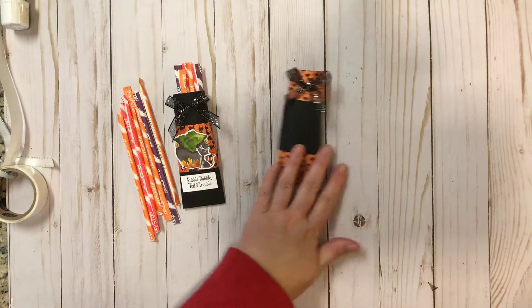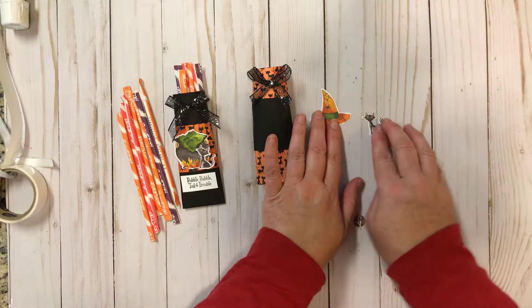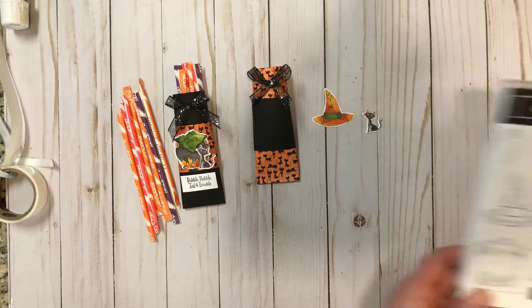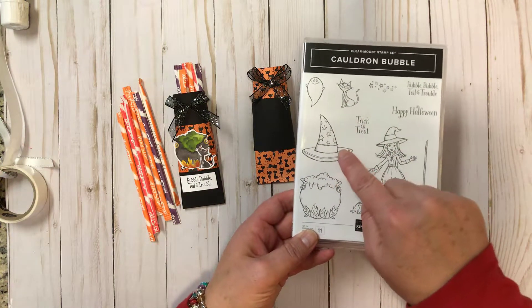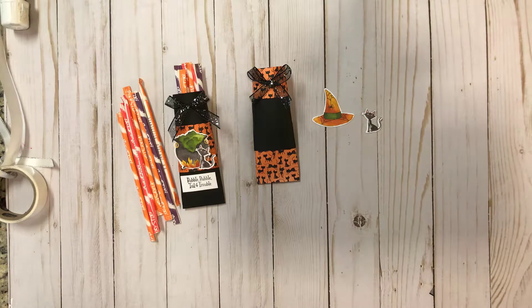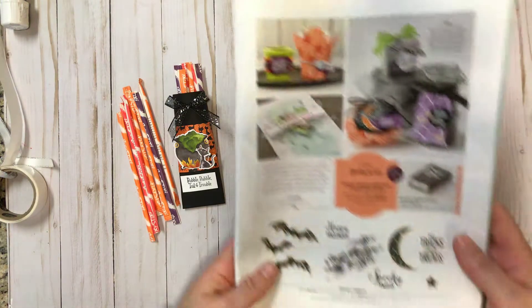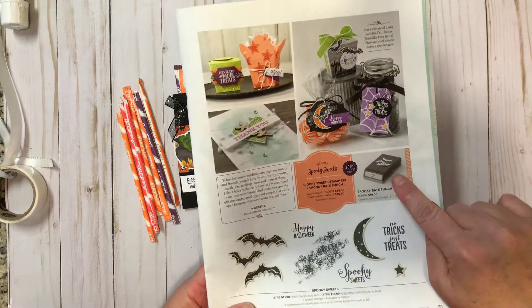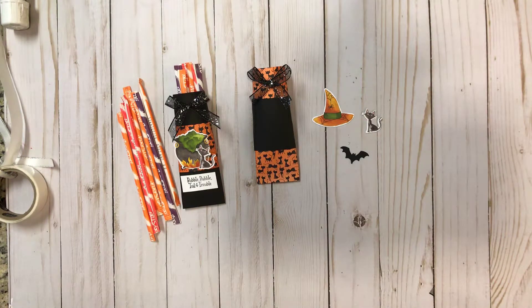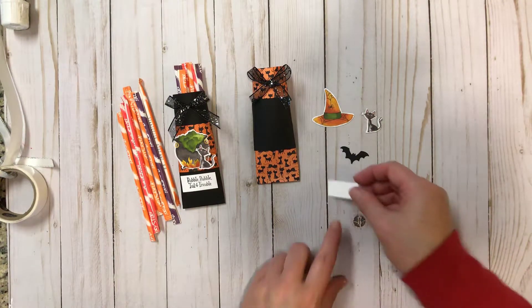I had cut a couple of things out of the designer paper using the framelits. The stamp set also has these images — you could stamp them and then cut them out with the framelits — but the coordinating designer paper has them too, so either way you can get the same look. I'm also using a bat from the holiday catalog; it's a bat punch on page 51. It coordinates with a stamp set that says 'No Tricks Just Treats,' which is a super cute stamp set as well.